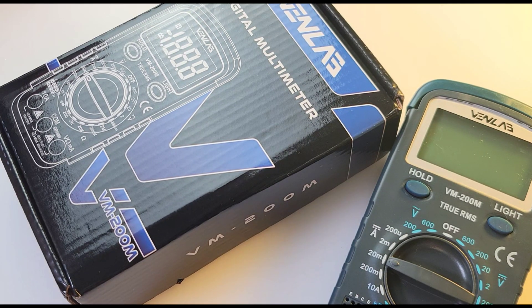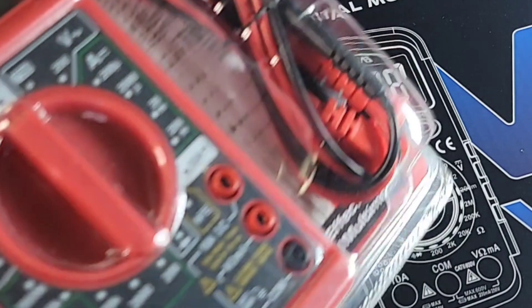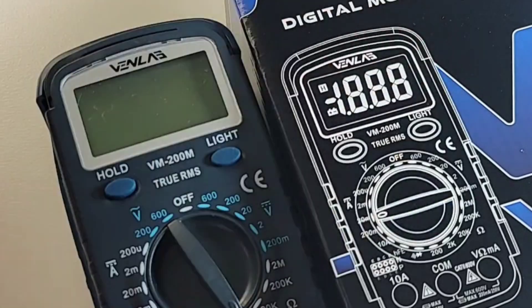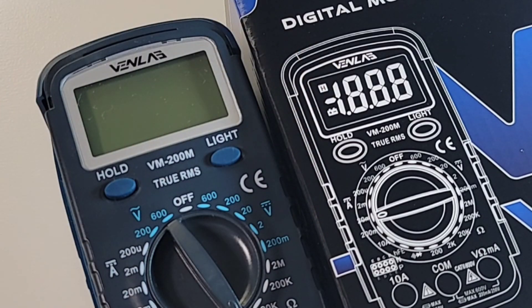Big shout out to Vent Lab — thanks so much for sending it in for the review. These people are just so nice. The VM200M is based on the 830 clone, that 830 that's been around forever in the cheapo realm — a classic unto its name. Just about every vendor has used that 830; even Unity had one way back in the day. There are different variations on a theme; this is an 838C from Anning, but you get the picture — it is a common, common base.